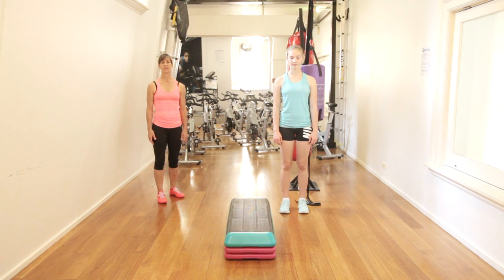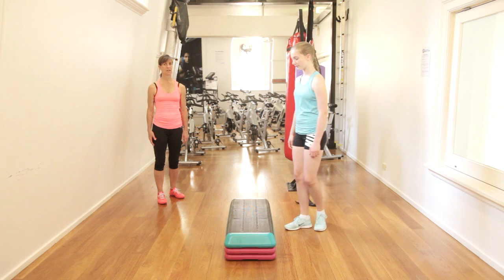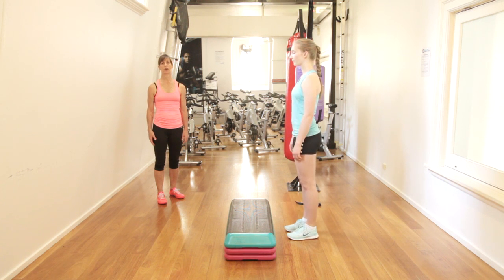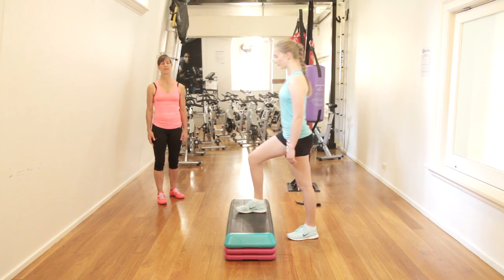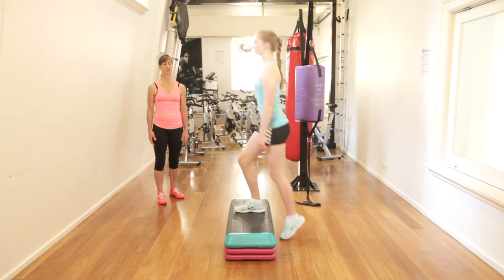This is a step up — a continual step up. Olivia is going to move herself behind the step. She's placing the whole foot onto the step, and you'll notice that she's bringing the other leg through with that and stepping up onto the step.